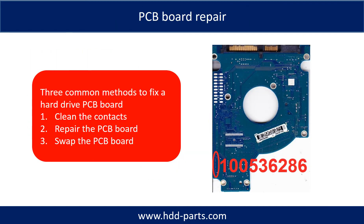PCB board repair. There are three common methods to fix a hard drive PCB board. One, clean the contacts. Two, repair the PCB board. Three, swap the PCB board.